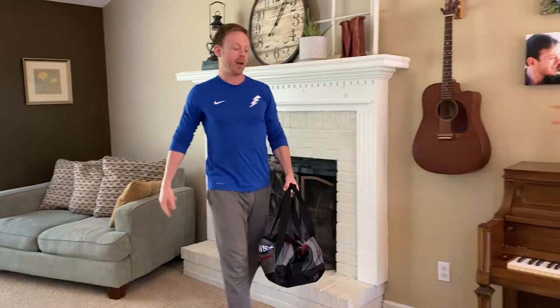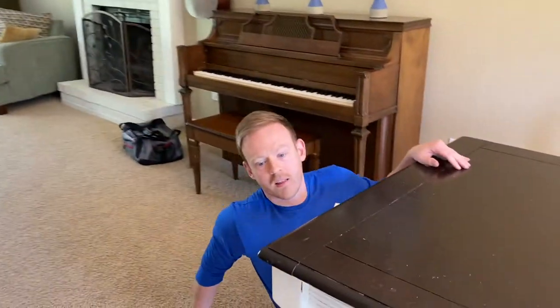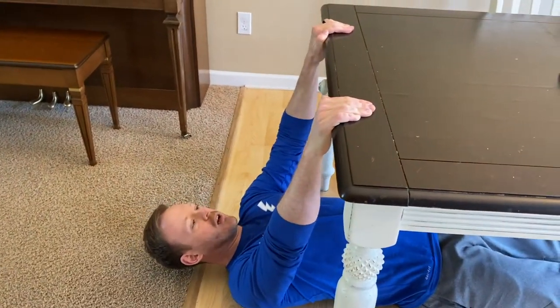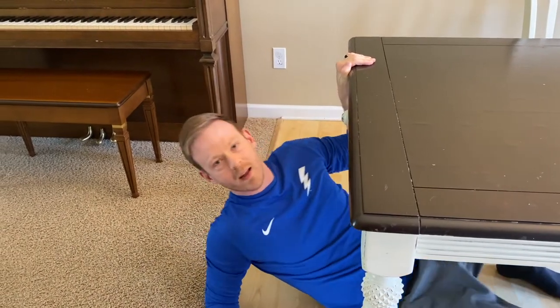It's a great exercise for working the back. Another way to do it, a little more advanced, is if you have a table that's sturdy and you trust it — do an inverted row underneath. Just lie down, keep your body straight, and pull yourself up like that. Both of those are really good ways to work your back without any special equipment at home.